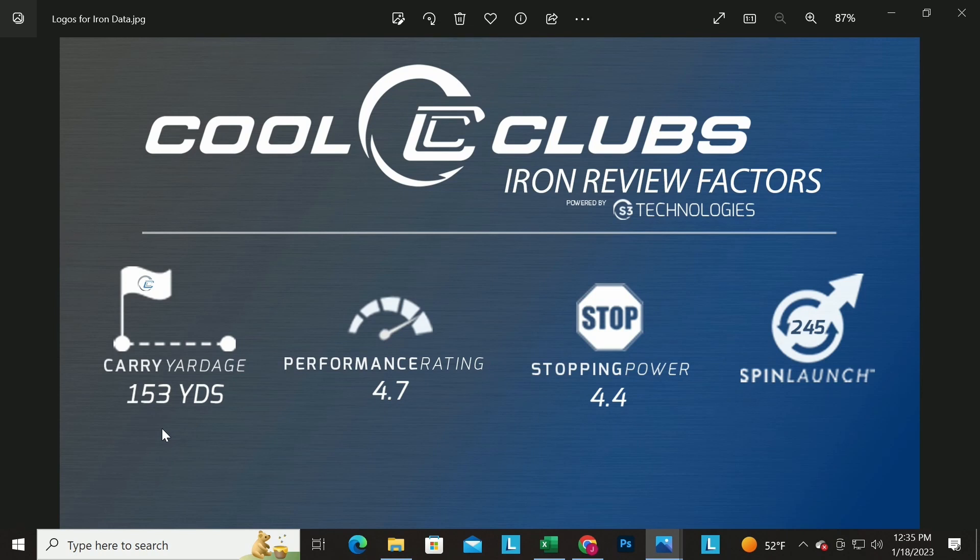For irons, the key numbers are: carry yardage on a center hit, and a performance rating based on how far offline it goes on miss-hits, plus distance — essentially what the average player is looking for. We also do a tour rating that looks at different numbers: how consistent is your distance and spin when you miss slightly off center. Those two player types have very different needs.